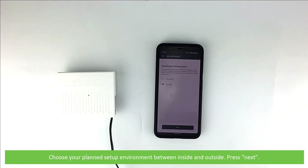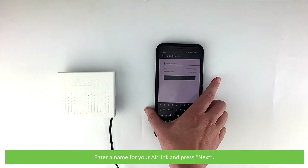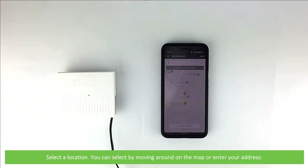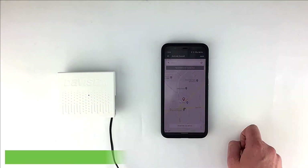Choose your planned setup environment between inside and outside, then press next. Enter a name for your AirLink, then press next. Select a location — you can select by moving around on the map or just enter your address. Click next.